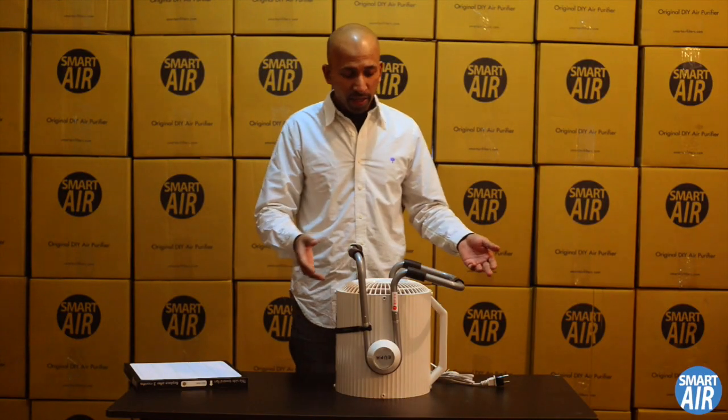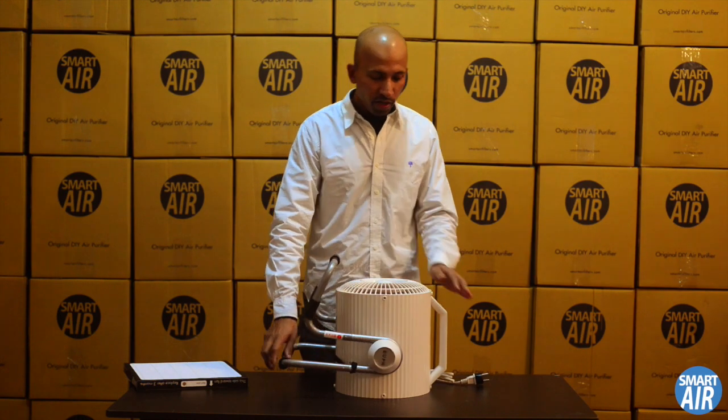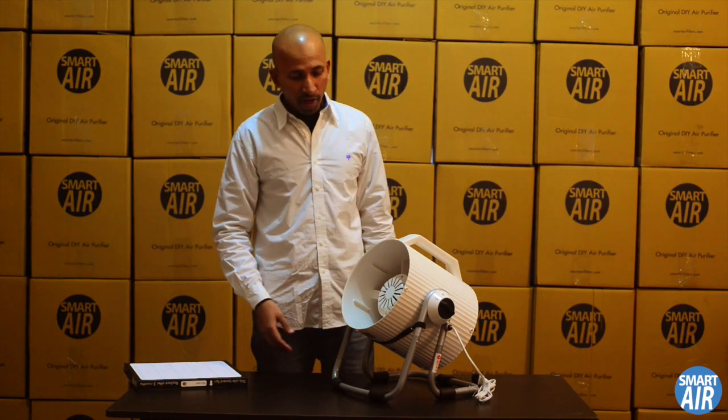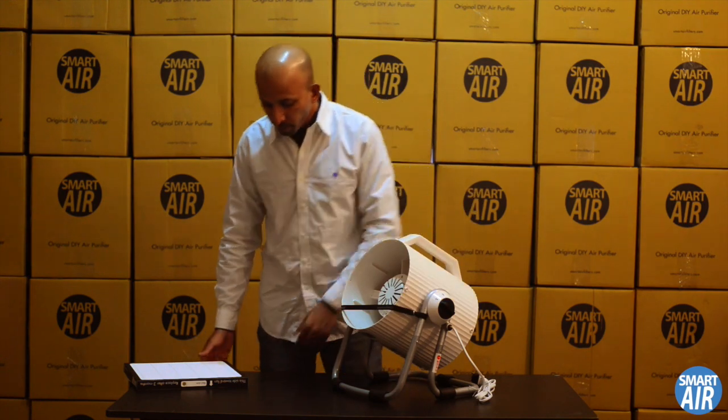We have a fully assembled Cannon fan. Just swivel the legs to the side across from the handle, grab it by the handle, and set the Cannon right side up. Get the strap across the front opening of the fan.